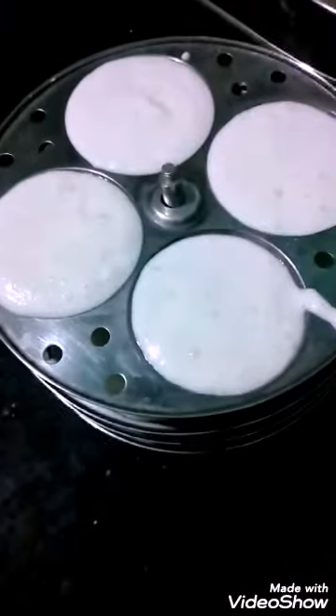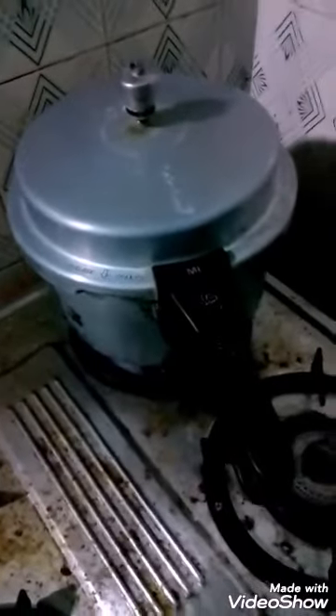After 12 hours, the batter expands as it ferments. Then you add the salt and soda. You make the idli plate and pour the batter over it, and cook it in an idli cooker. You will get all the necessary things for your breakfast.